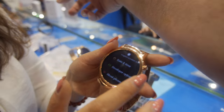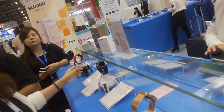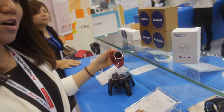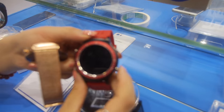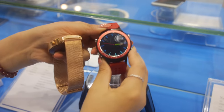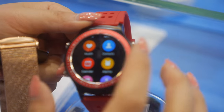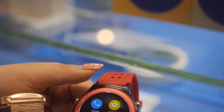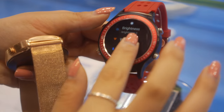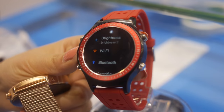And then you also have the X-Watch. Yes, we also have the X-Watch — we have the red one and the black one. The X-Watch was the first BlueBoo Android watch. It has a 1.3 inch, 360 display.